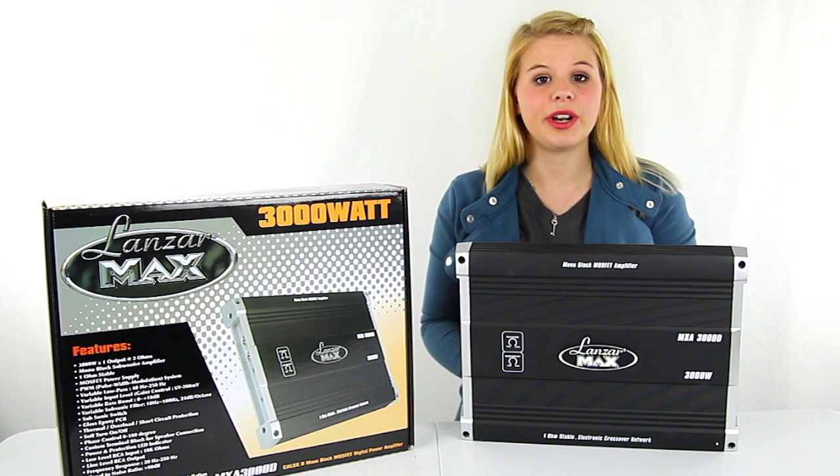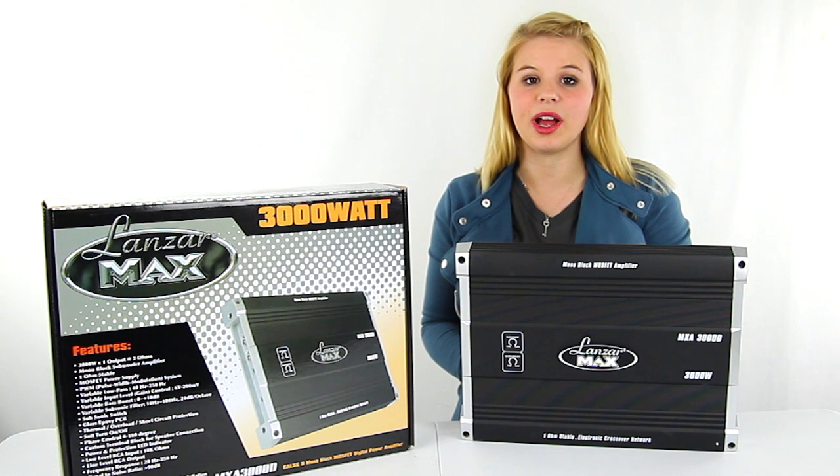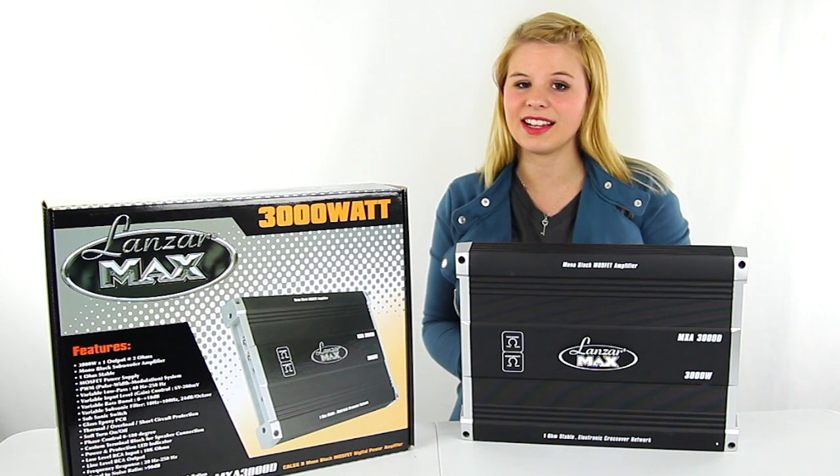This amplifier also comes with a 1-year manufacturer warranty, and as always, we offer unbeatable prices and fast, free shipping.